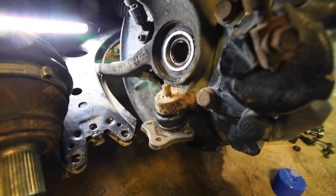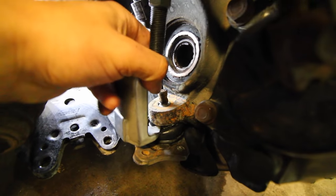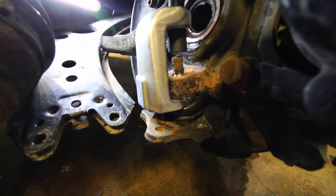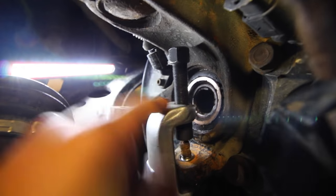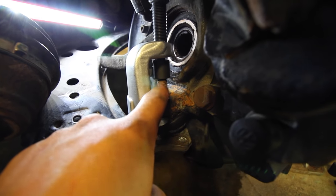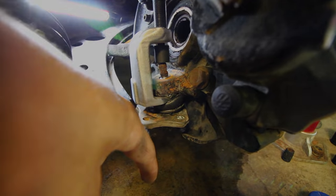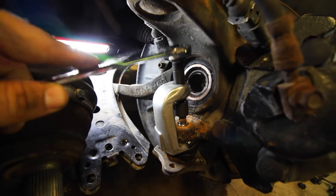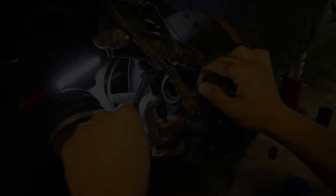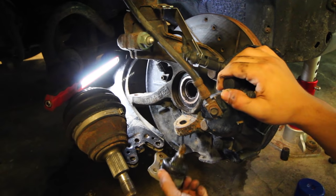With the castle nut now removed you can put on a ball joint separator, or you can use a pickle fork — either one is going to work. It's going to slide on top here and you're going to be tightening down this 19 millimeter push pin, putting pressure on the threads. That is going to cause the ball joint to slide right down. So once there's pressure, grab a 19 millimeter ratcheting wrench and turn it until the ball joint pops right out.